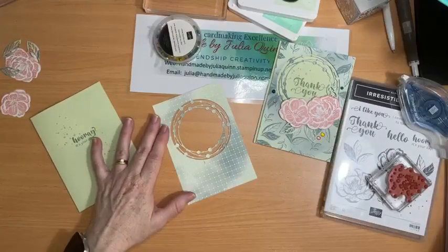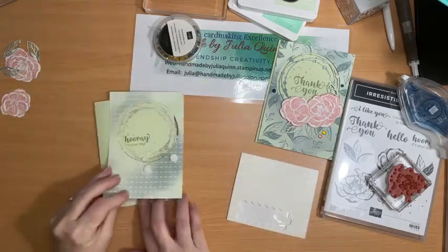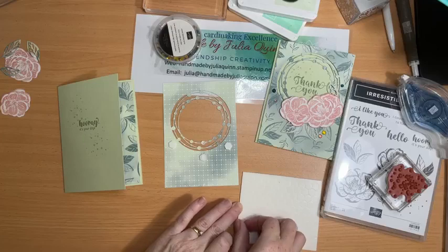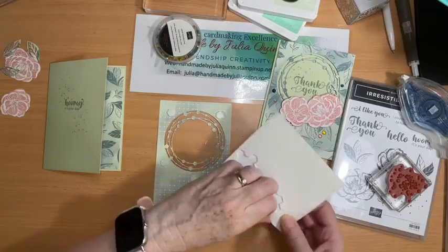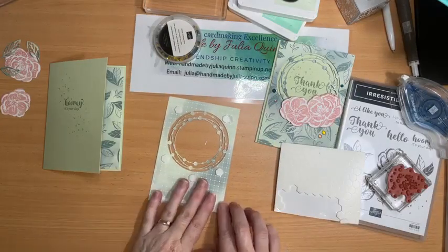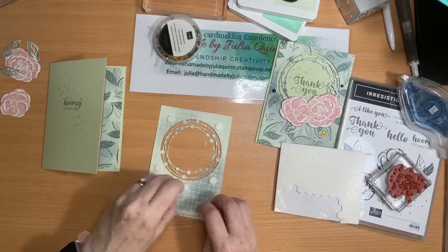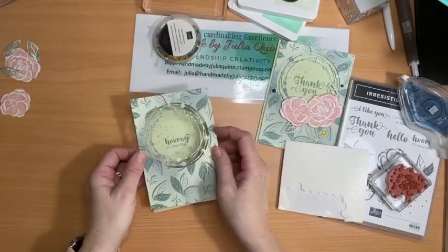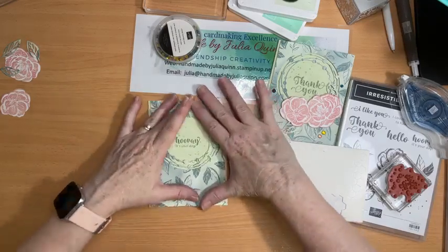This little one here I'm going to use dimensionals to give it a lovely lift. I'm committed now — I could have done something different to show you. I'm just going to use my edge piece for the bottom, down there, and that should probably do it. Pull the backs off all of these. And then we can put that on the front of our card — it's flush with the very top of the card since I cut the paper to the same height as my card.